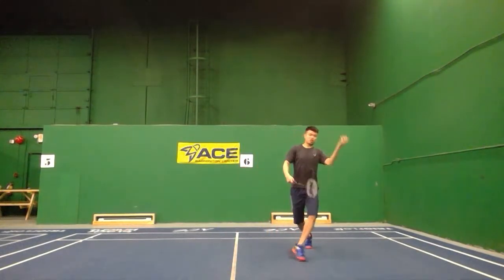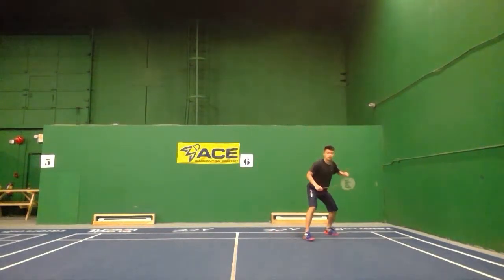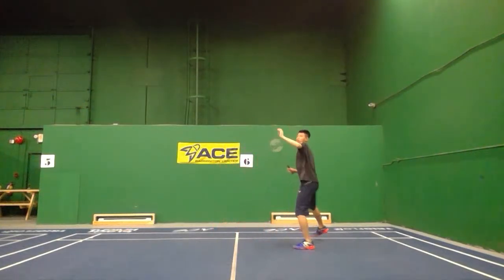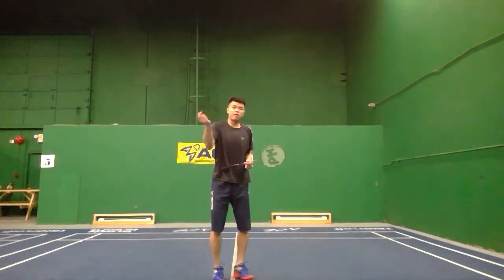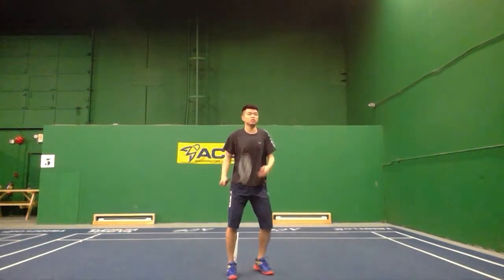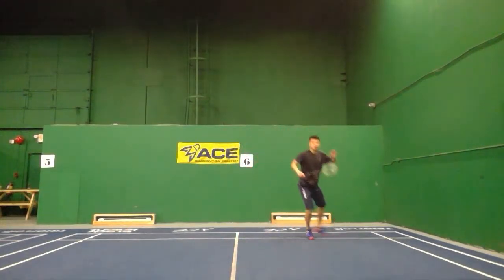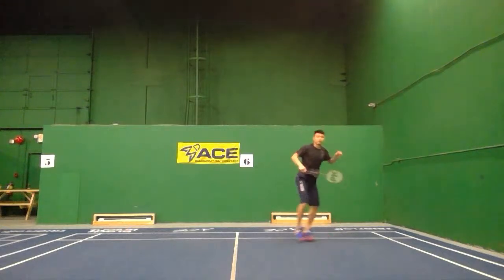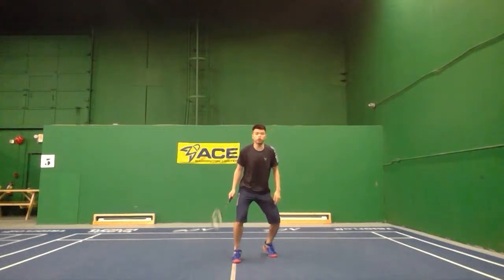Many people after landing go running back to center — if the opponent pushes again, they lose balance right away. Instead, do the shuffle back. Not running back — shuffle back like this. If your opponent pushes to the same corner again, you can turn again. Keep shuffling back and turning, and your rally just keeps generating power.